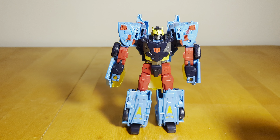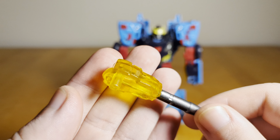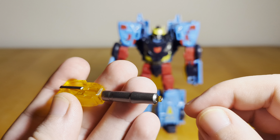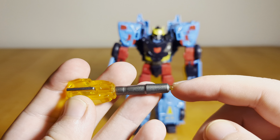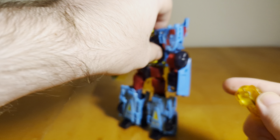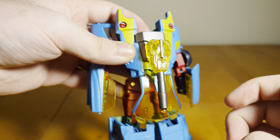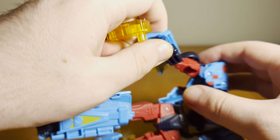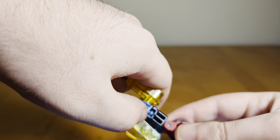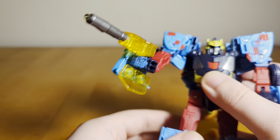In terms of accessories, it comes with a couple of things. You get his gun, cast in yellow translucent plastic with some silver paint. It has a peg at the end to accommodate blast effects, which is nice. You can store it on the back — there's a peg on the roof of the car — if you don't want him to hold it. But of course you can also hold it, and you can hold it without the car doors getting in the way, and I think it looks pretty good.